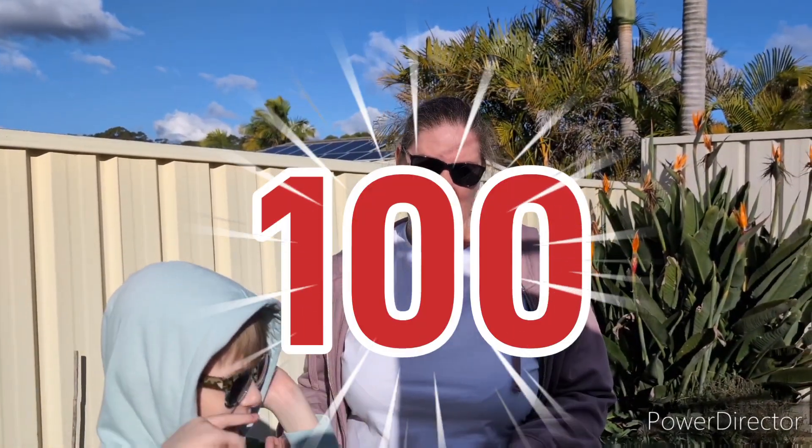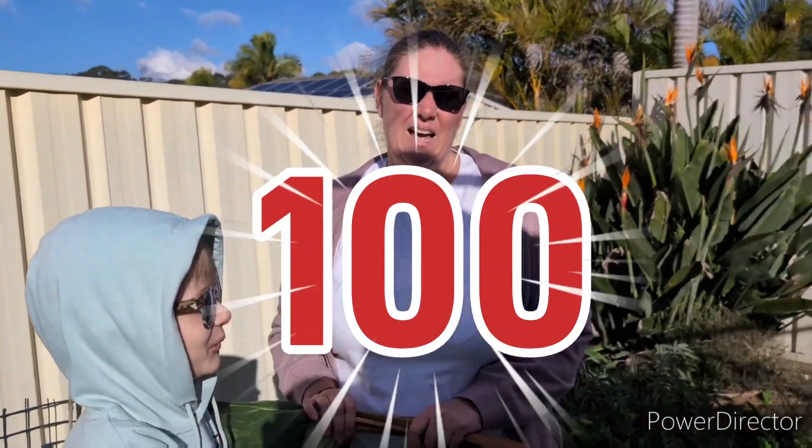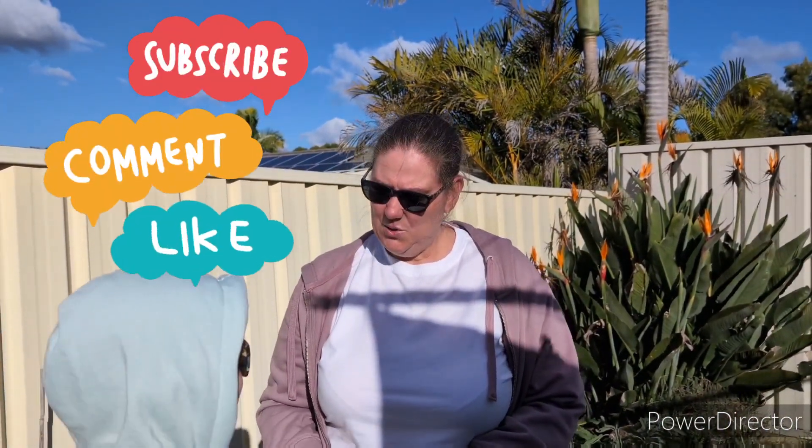I would also like to say a big thank you for our hundred subscribers — thank you very much! Please continue to like and share, and we'll see you in the next video. Thanks for watching.